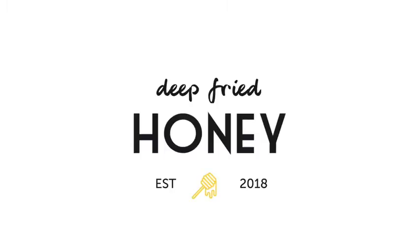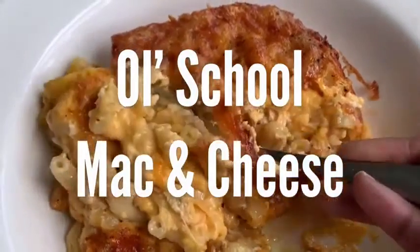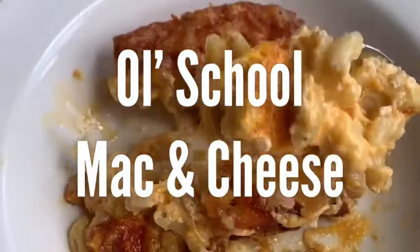Hi, welcome to Deep Fried Honey. Today I'm going to show you guys how to make that baked macaroni and cheese that you've been asking for on Instagram for like two months.